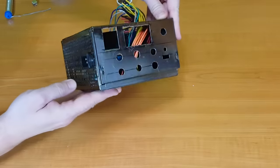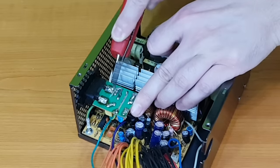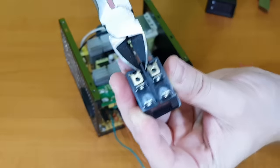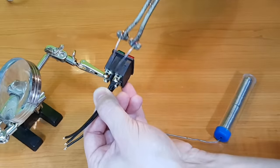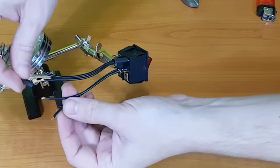This power supply doesn't have an off switch. To give it one, I need to cut one of the two AC input wires. On the rocker switch, I'll bend the connectors I don't need and cut the excess plastic. Prepare some wires and solder them to the red off switch, then isolate them with shrinking tubes.